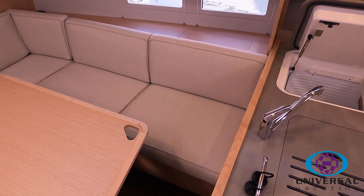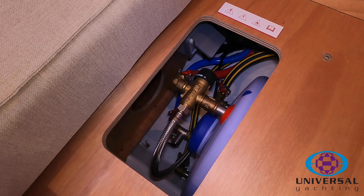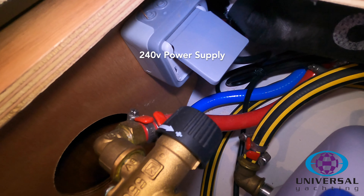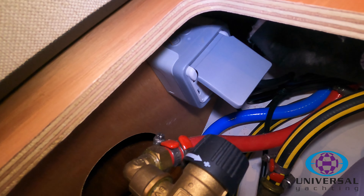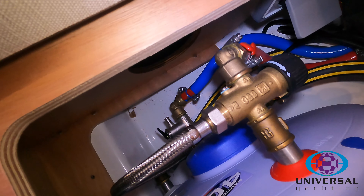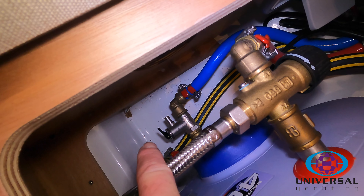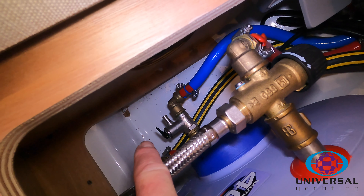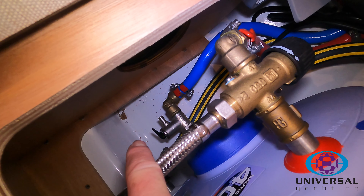Underneath the aft seat on the starboard side of the saloon you'll find the hot water tank. Lift up the wooden panel and inside you'll see the hot water tank and the 240 volt plug connector for it. If you ever wanted to isolate the hot water tank you can pull out that two-pin plug, or you can use the RCD circuit breaker. The thermostat valve controls the temperature, and at the bottom is the overflow — if the hot water gets too hot it will vent and drain out there to cool the tank down. That's also the drain, so in winter if you want to empty the hot water tank completely, that's where you drain it from.